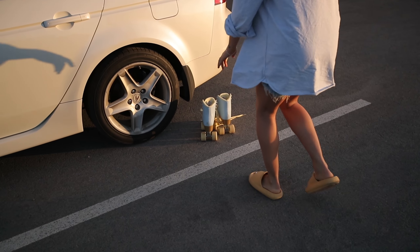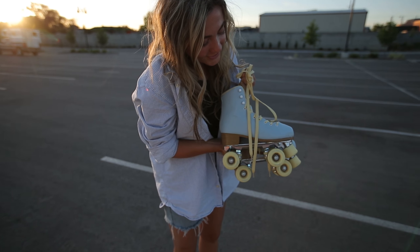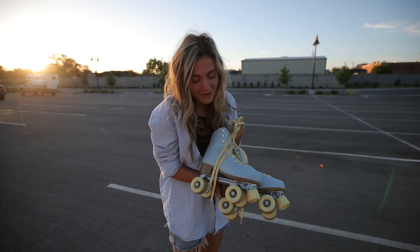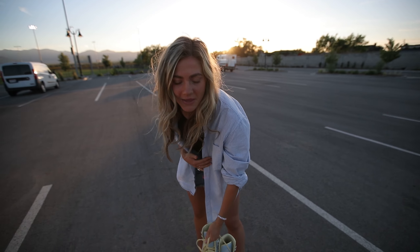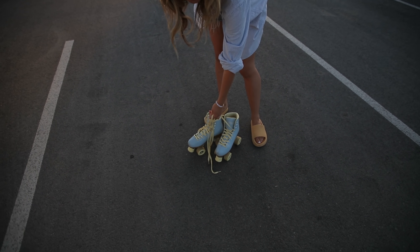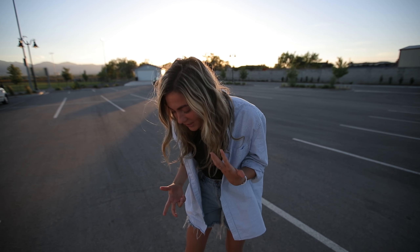Let me grab them — here they are in all their glory. They're so cute, I love them so much! They're from Impala Roller Skates. They were pretty cheap, only like 99 bucks, and they're very sturdy and super heavy.